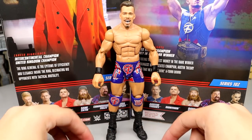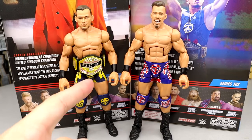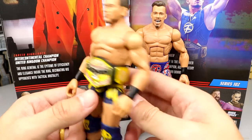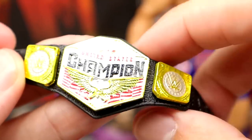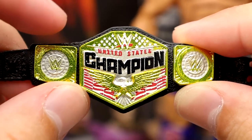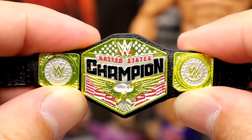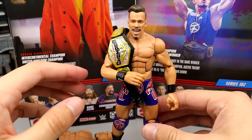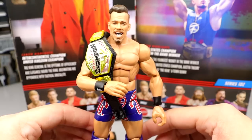For Austin Theory figure comparisons, you have the new Elite 102 and the former Austin Theory Elite — both very solid entries. He is the current United States champion, and that belt looks sick on this gear. I wish they would fill in blue behind the stars on the main plate of the US championship — it would look a million times better. But looking at Theory with the championship and this red, white, and blue Captain America gear — let freedom ring.